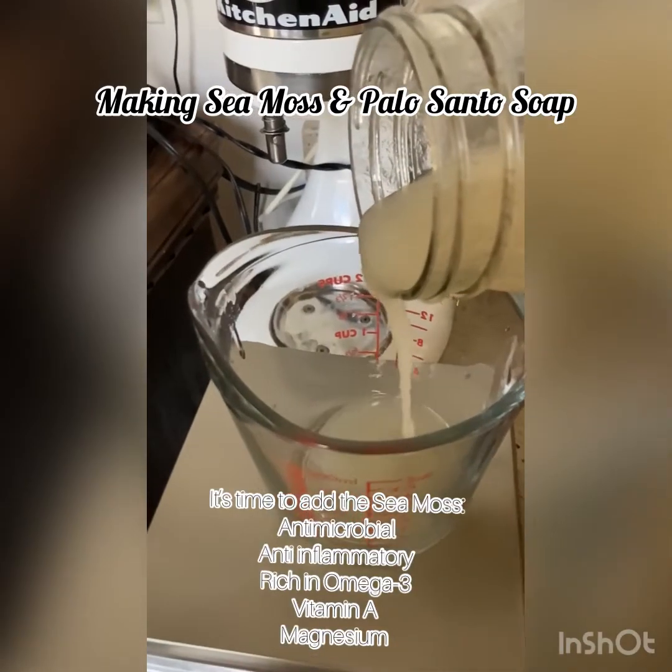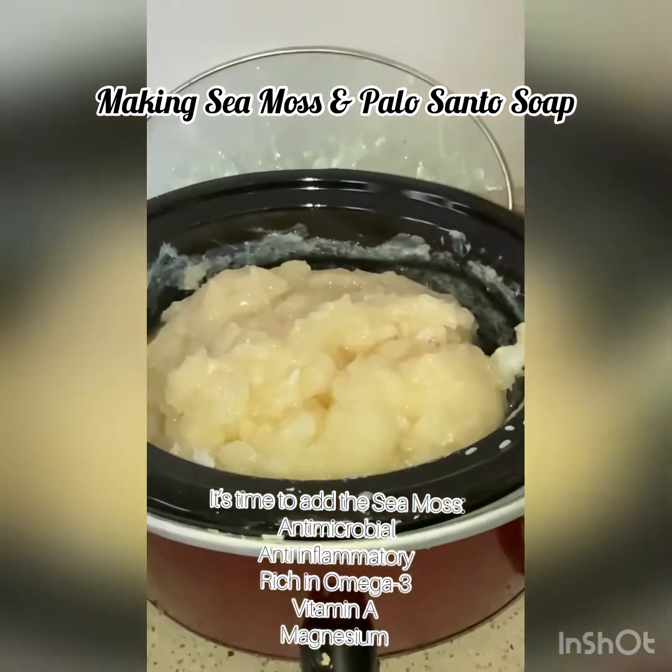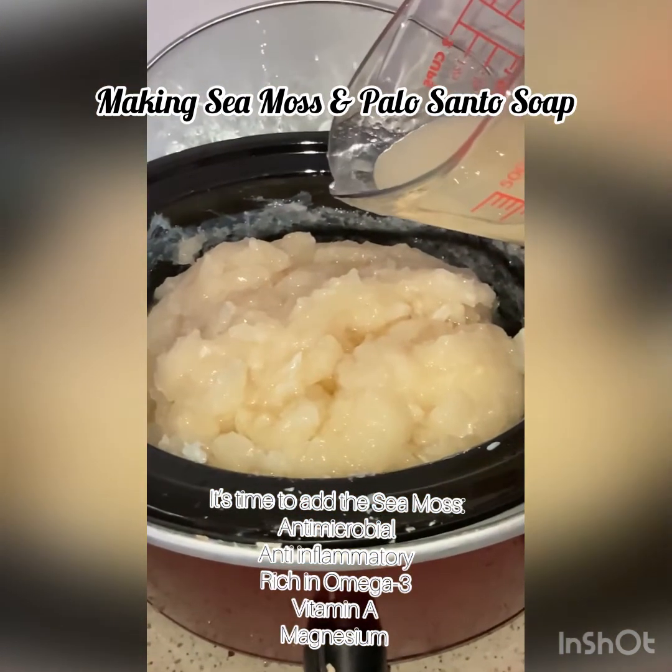Okay, what do we got? We've got some sea moss — we're gonna add that. Sea moss has a lot of benefits for the skin, as listed here.